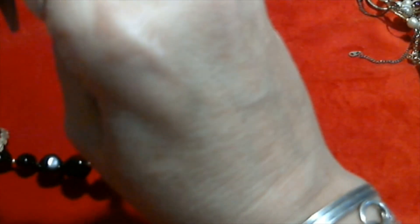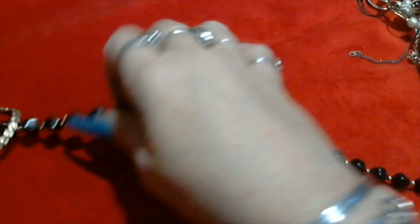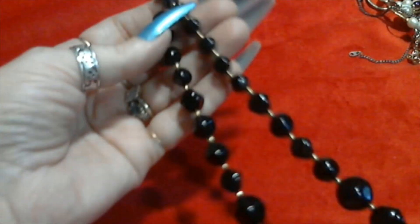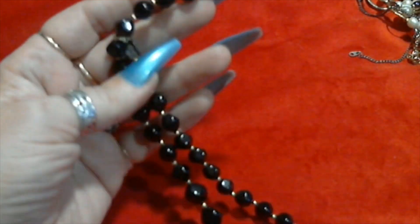Then we have a black plastic bead necklace with graduated plastic beads. There are some gold tone accent beads in between. This one has a spring ring clasp and is not signed.